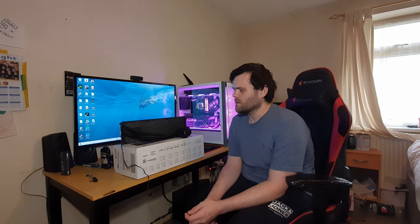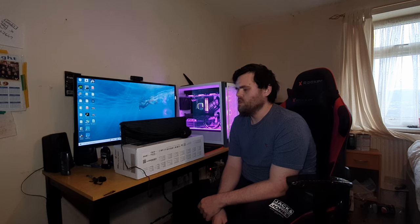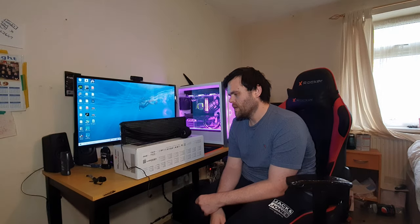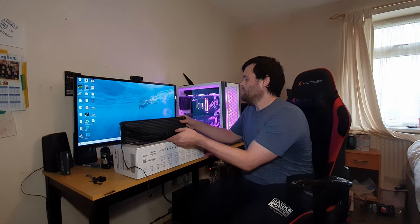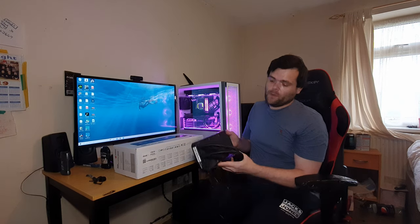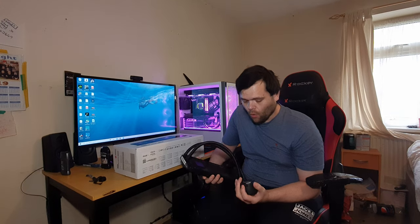Hey guys, this is Richard from Miles Tech. This is my full review of the 360 Core Liquid Mag from MSI. Before we get into the benchmarks, something I really want to say is this AIO for...